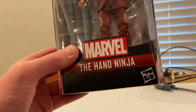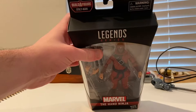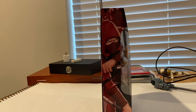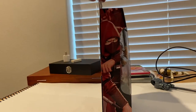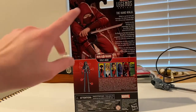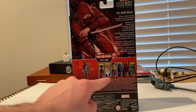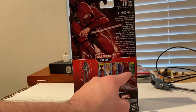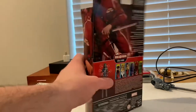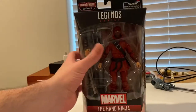Here's the front of the packaging — you get the Marvel logo at the bottom with the Hand Ninja lettering, and Marvel Legends Series on the top. Here's the side art of the Hand Ninja, and here's the back if you want to pause and read that. You also get that same side art picture, all the figures in the wave, and the build-a-figure is Stilt Man. Not much on top, and here's the bottom with the UPC.